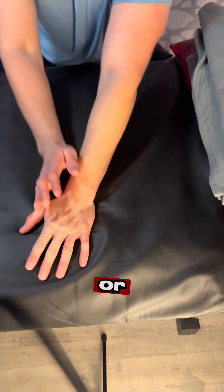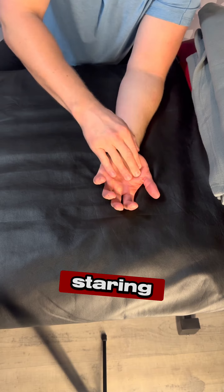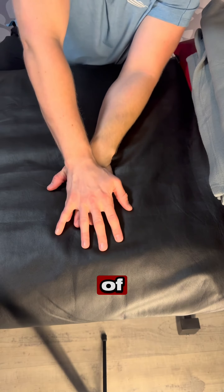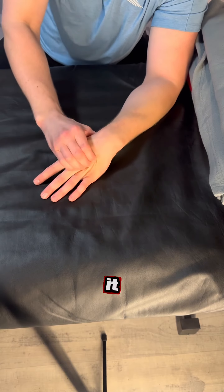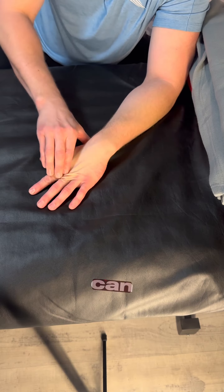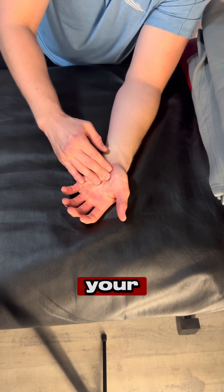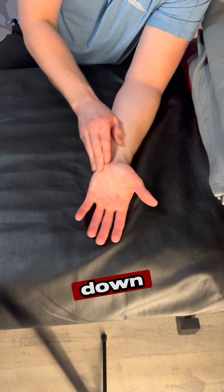And if you have headaches or neck aches after holding your head up staring at that screen, same thing with just some light pressure — kind of cup your neck, squeeze it, pull it, and then you can go right up to the bottom of your head. Use your fingers and just kind of press down and away.